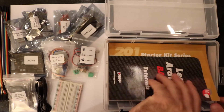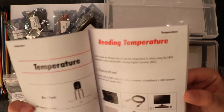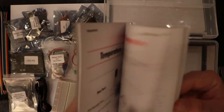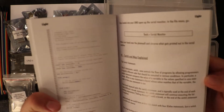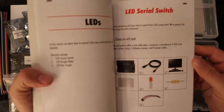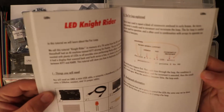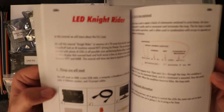And we have the project book itself. This project book is very nice — it's all in color and it comes on very good stock. It's very easy to read, and all in all I think it's laid out very, very well. It'll help you get through your projects with no hindrance from the literature itself.